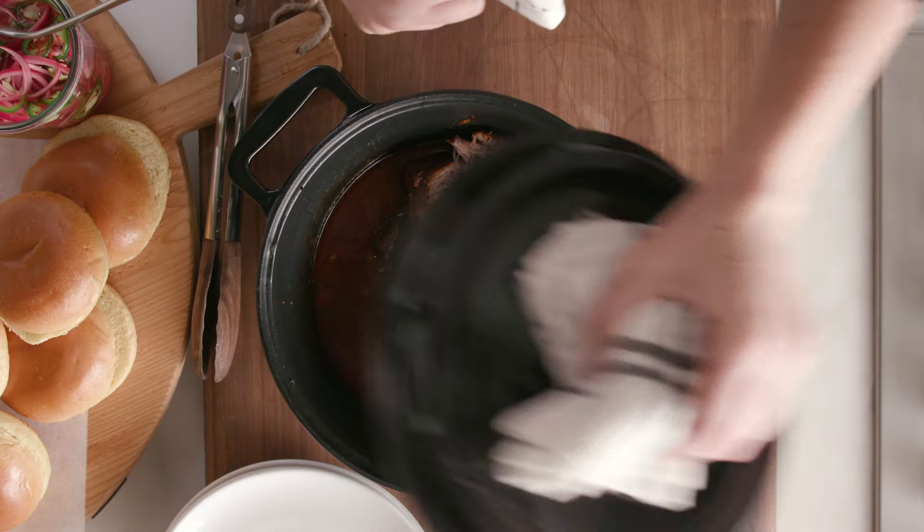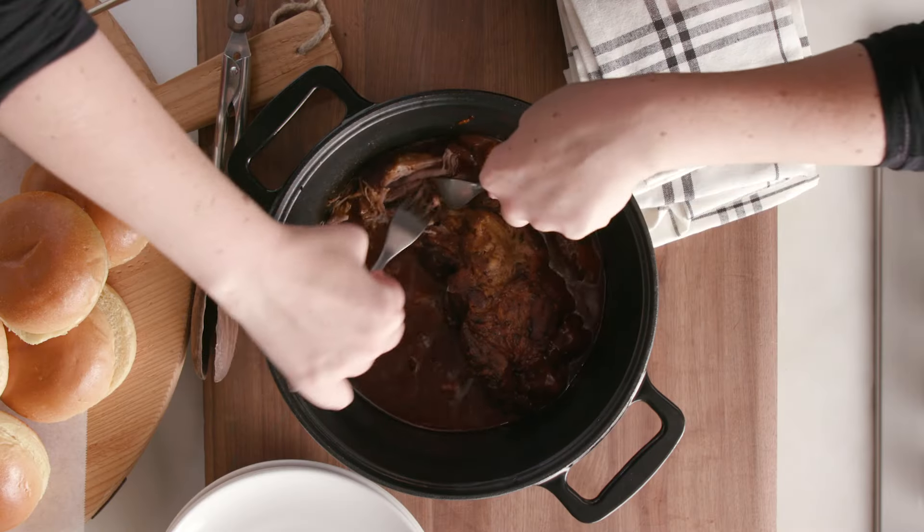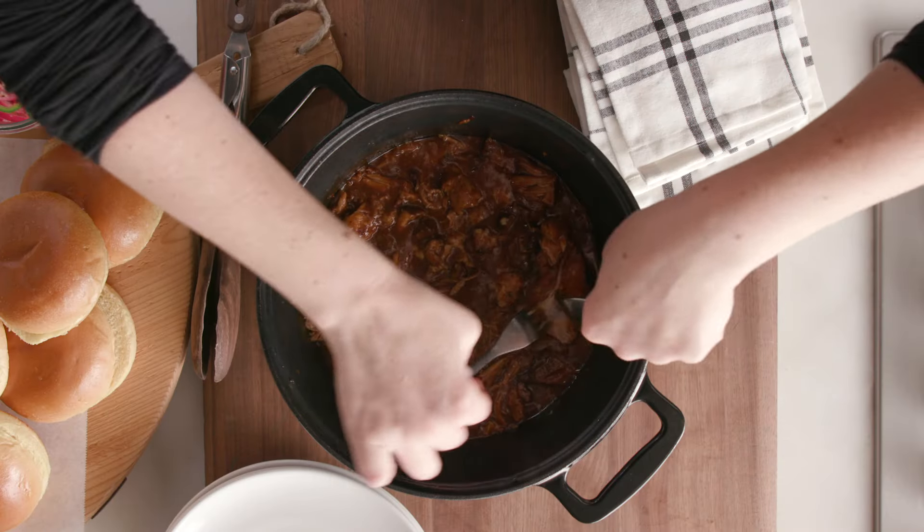Look at this pan — it's so beautiful, it's perfect for serving. It smells so good. I'm gonna use two forks to shred the pork. It's coming apart so easily; it braised so nicely, it's so tender. I can bring this pot right to the table, or there's a keep warm function as well, which is great for serving a crowd.